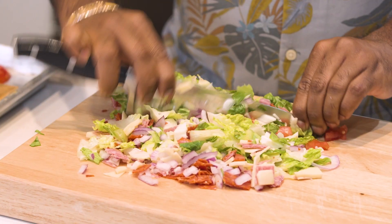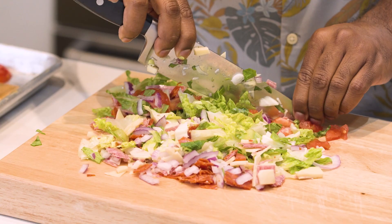Chopped sandwiches are great for anyone on the go. All you have to do is prep this the night before, throw it in your bag, and easy peasy lemon squeezy.